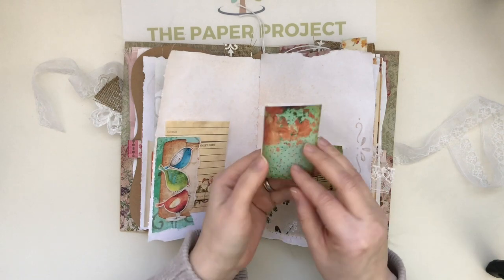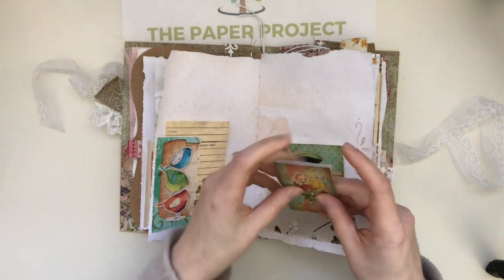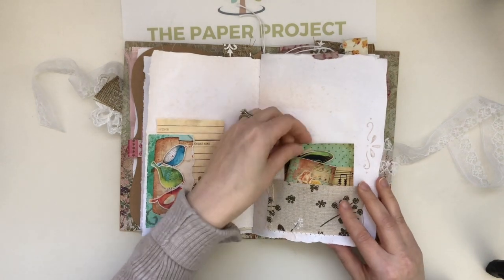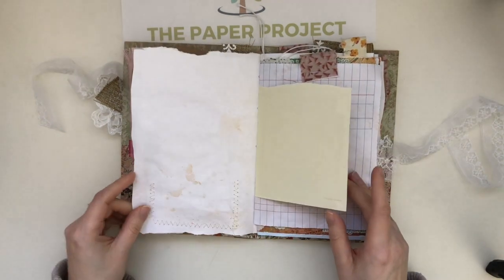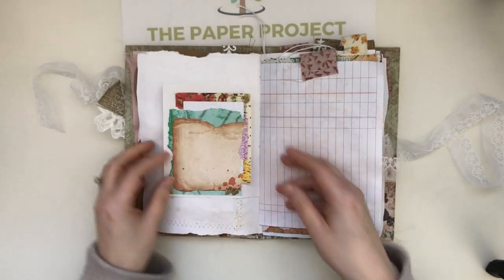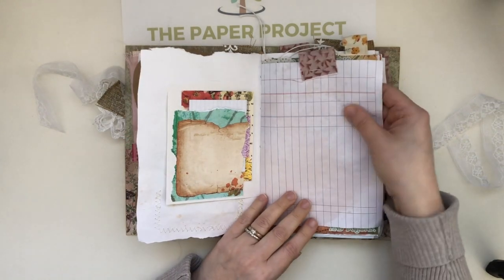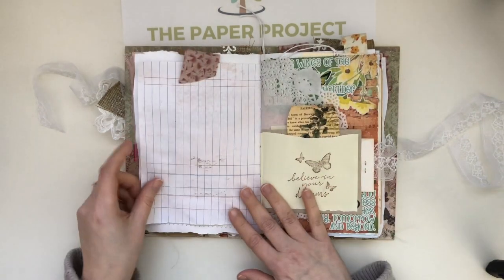I do use nice thick cardstock for my journal cards. Here I made a tiny little book that can be used with this kit. I love the stitching — it just comes out how it comes out, and I love that about it because it looks very natural. I like how that turned out.